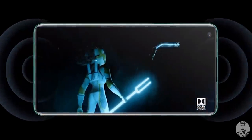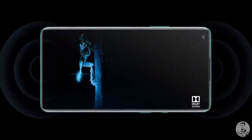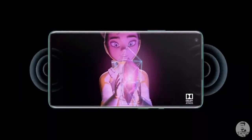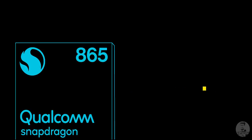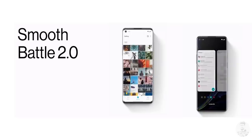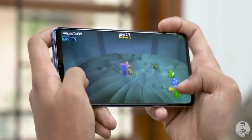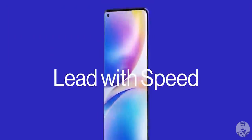One thing that should be better with the new devices is the sound experience. We have dual stereo speakers with Dolby Atmos support on both the 8 and 8 Pro, so combined with those gorgeous panels, the OnePlus 8 series should be great for media lovers. On the internals side, we have the flagship Snapdragon 865 from Qualcomm powering both devices. Coupled with high refresh rate displays and OxygenOS, this should result in a really smooth user experience.